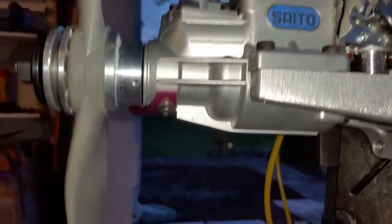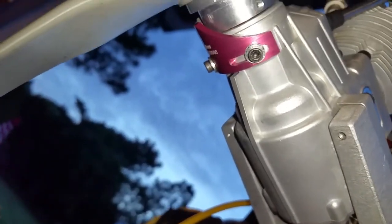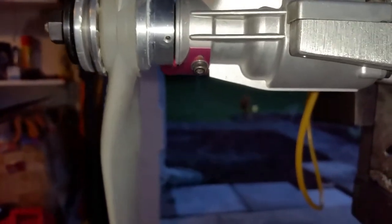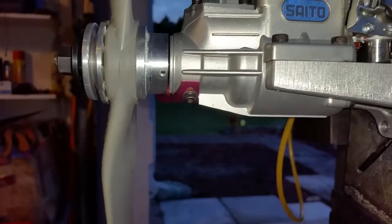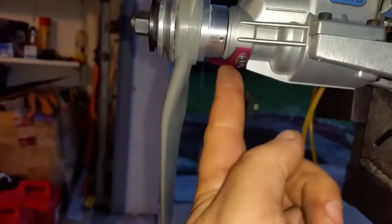Here is where the sensor gets mounted — exactly in the same place where the original was. It uses the same two bolts, and this sensor holder works for the FG 20, FG 30, and FG 36. On the FG 20 you have to use two little spacers that are under the original sensor. On the FG 30 you don't have to do anything — it just goes on exactly like this one.